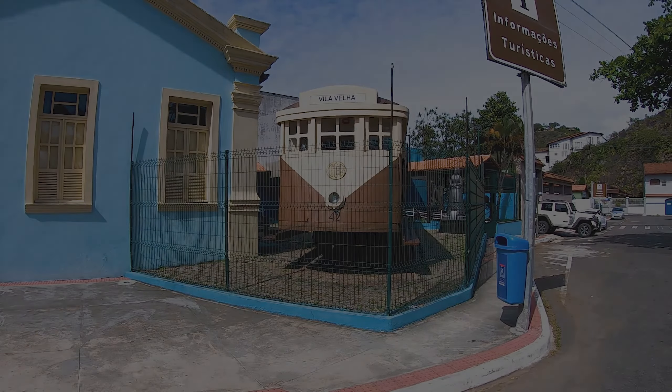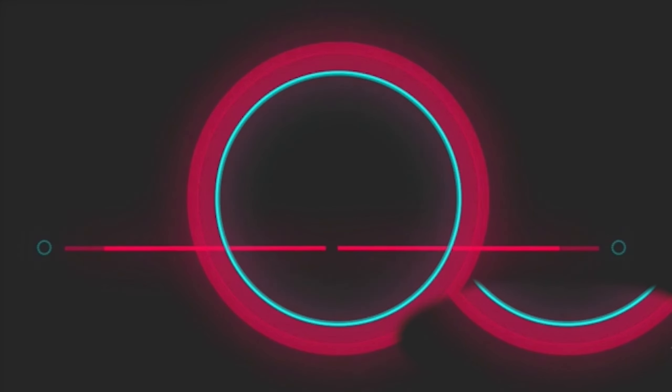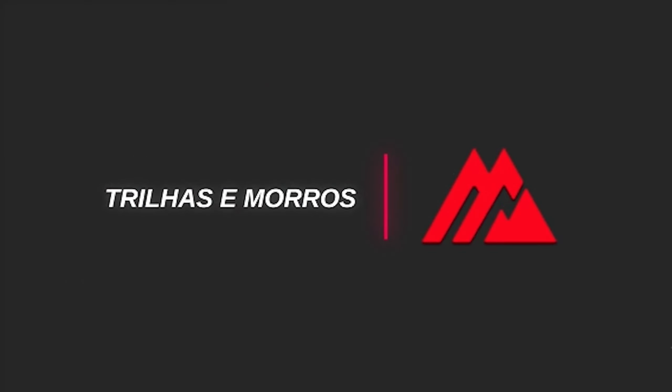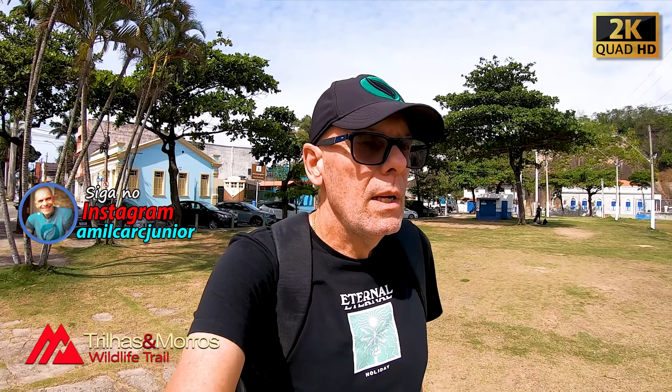Pessoal, cheguei aqui no ponto de encontro, esperando aqui o Jefferson. Vou dar a primeira aula dele, primeira aula pra ele de voo de drone.